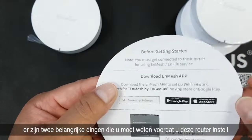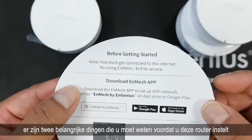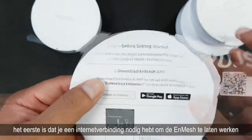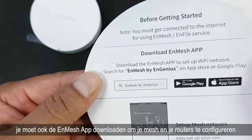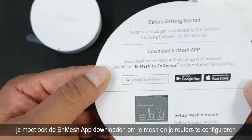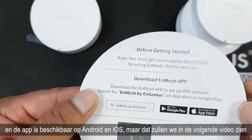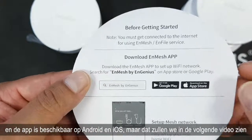There are two important things to know before setting up this router. First, you need to have an internet connection to let the nMesh work. Second, you have to download the nMesh app, which is needed to configure your mesh and your routers. The app is available on Android and iOS.